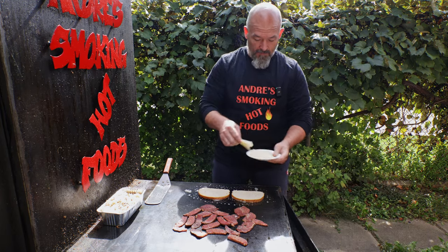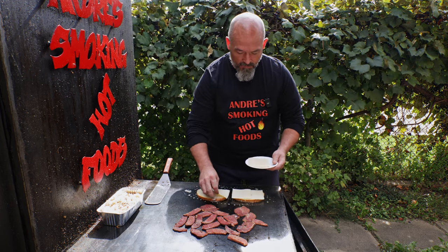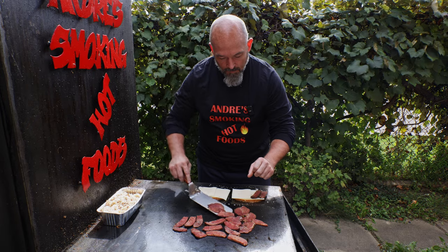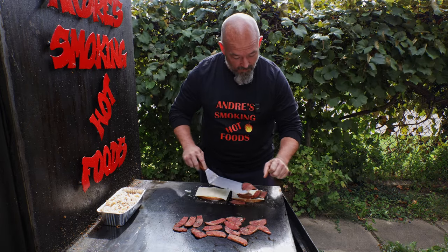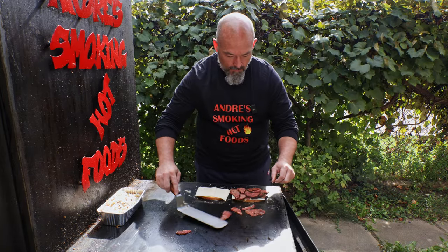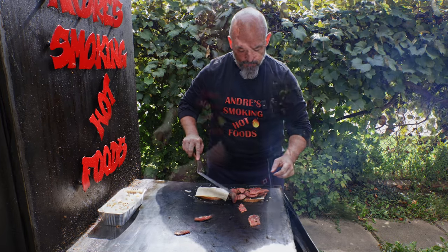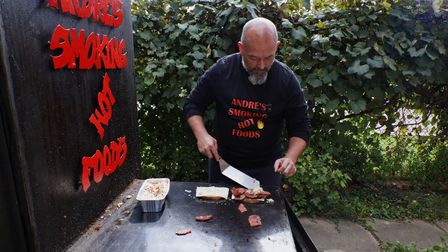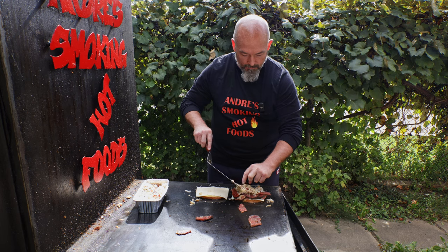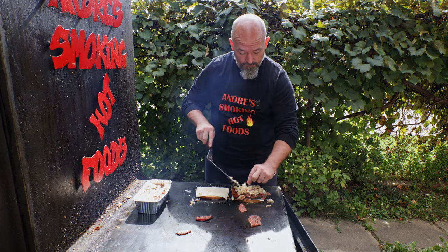I know the joys of cooking outside — it's so much fun though. I'm just going to load it up with cheese too; this is a nice Swiss cheese. Everything's hot so just be careful. I'm going to add some sauerkraut — make it your sandwich, put as much or as little as you want.